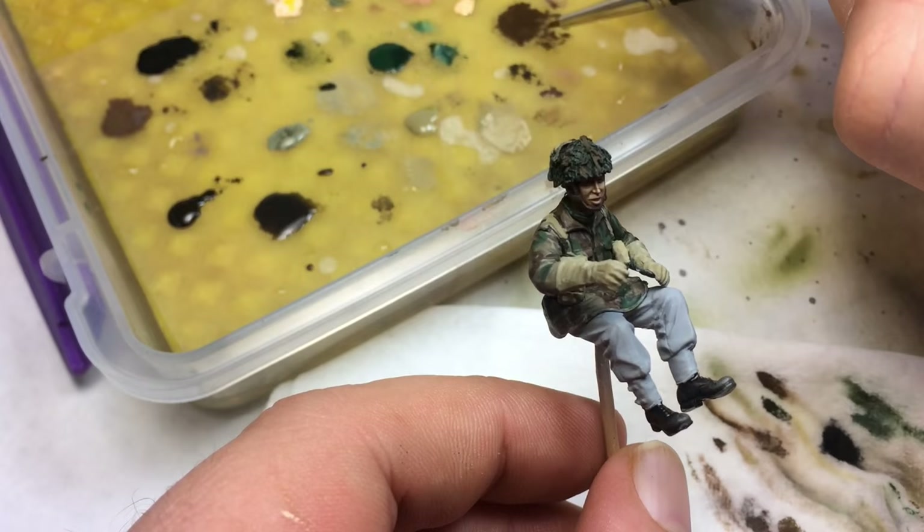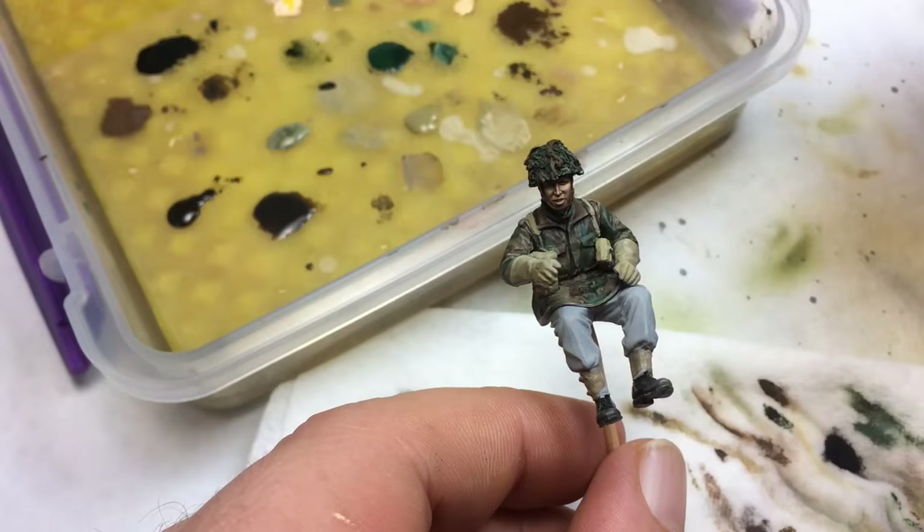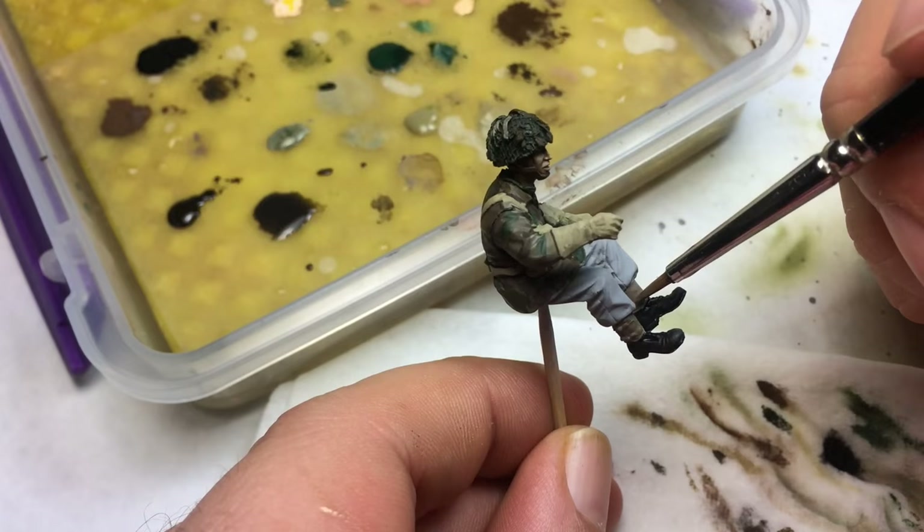For the spats it's khaki and English uniform, with a little bit of chocolate brown. Once again, these aren't going to be seen — they'll be stuck down inside the Jeep — so I'm not too worried about highlighting and shading. I'm just putting color on them.